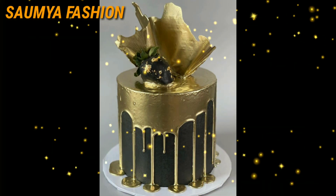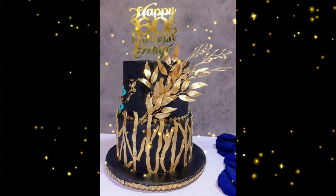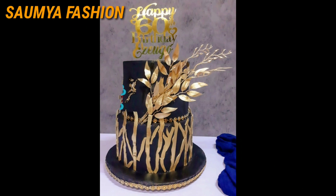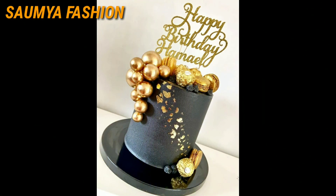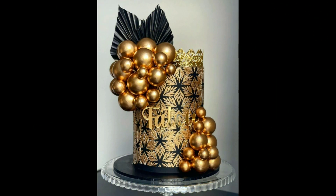Whether it's your mom or dad's birthday, your brother's birthday, or your mom and dad's anniversary, you can try amazing cake ideas. If you have any kind of function or occasion, you can make amazing cake designs and celebrate.